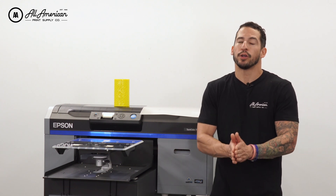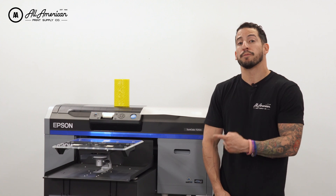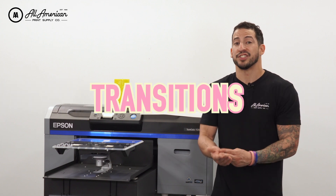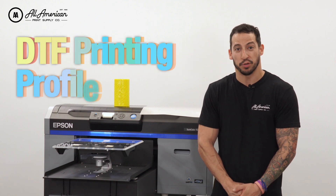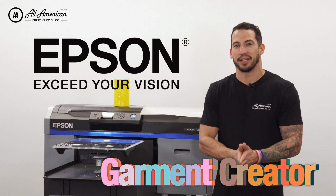If you've been on this channel before, you already know how huge fans we are of the Kothari NeoRIP software. It's an upgraded RIP program for the direct-to-garment printers — it better handles complex artwork such as glows, gradients, transitions, and flames, all much more accurately. It also includes a free direct-to-film printing profile. Now, thanks to this new update for Garment Creator from Epson, we can essentially perform the same thing.